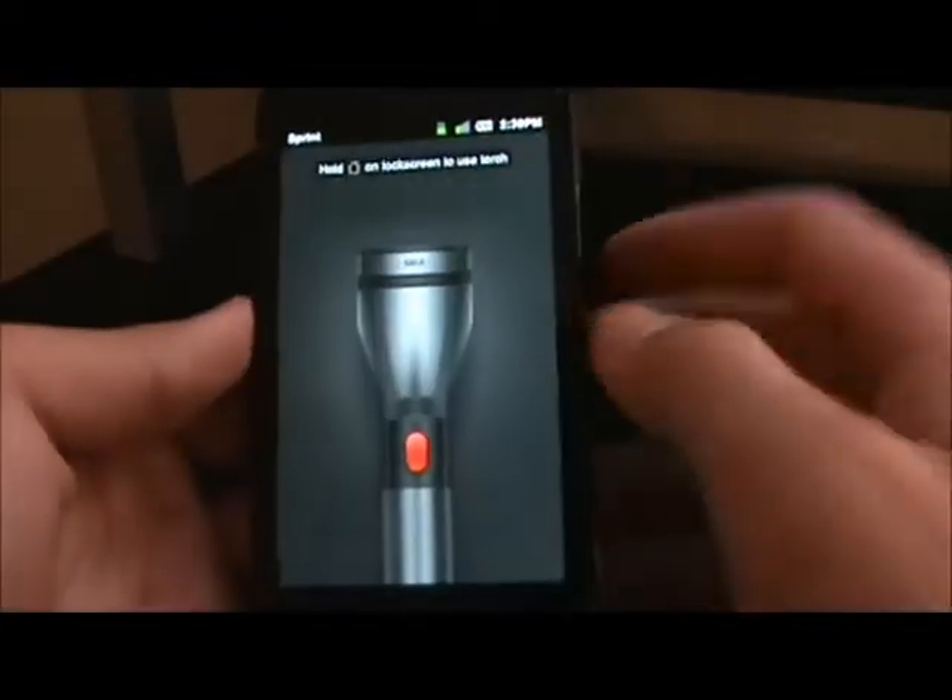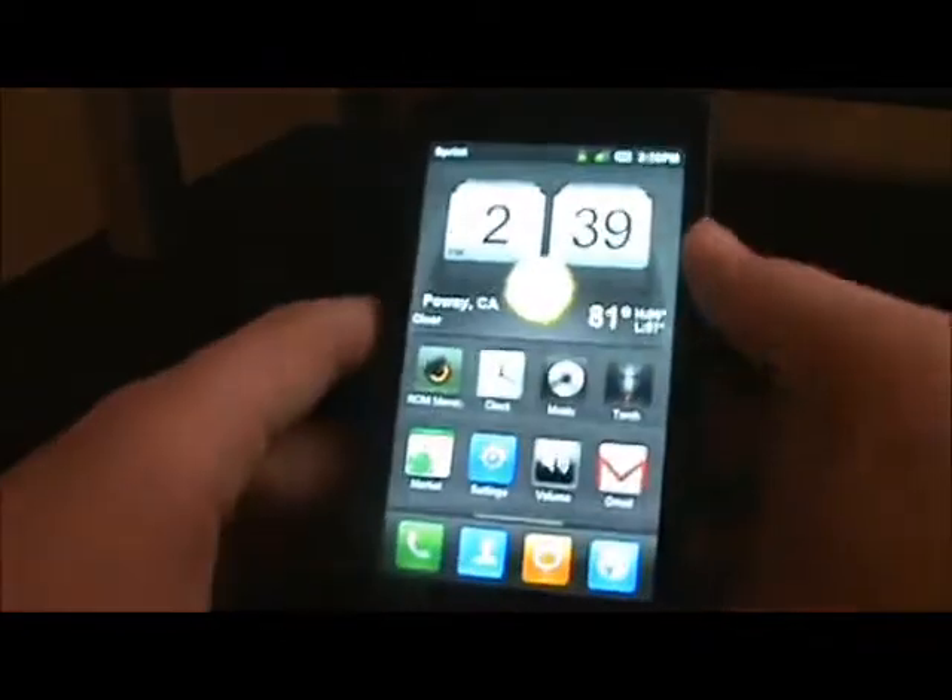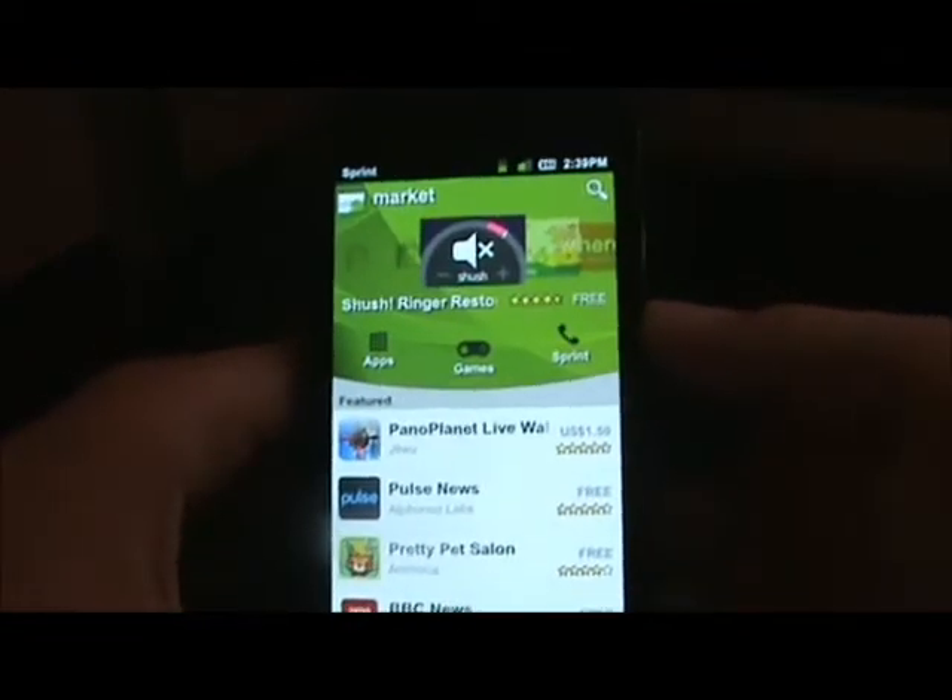And then there's the torch, which is obviously the flashlight app. You turn on the flashlight and you got your flashlight there. And the Android Market looks pretty much the same — pretty simple.